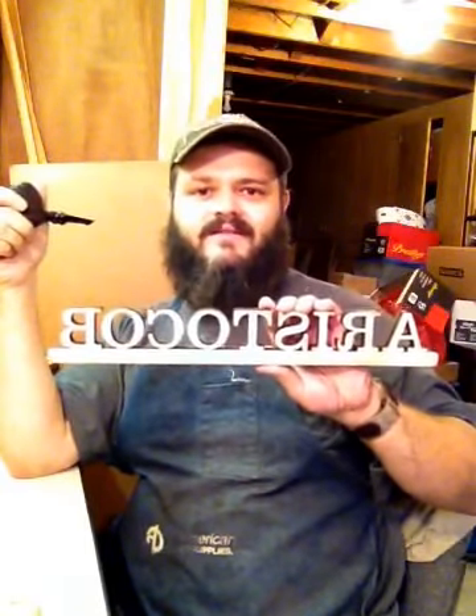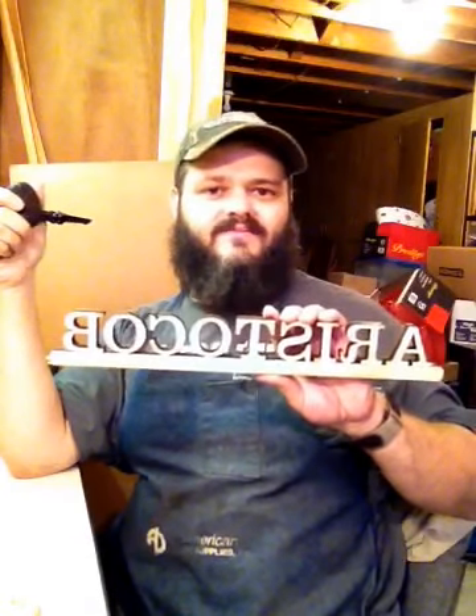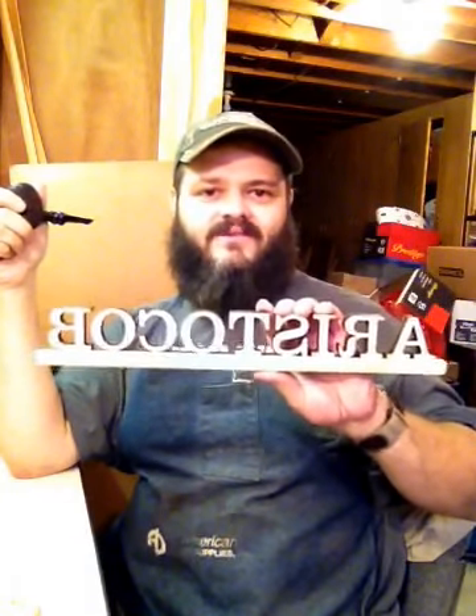Well, to a certain extent, I made it. Missouri Meerschaum makes a great pipe called the Country Gentleman. But if you go to aristocob.com, you can buy the kit version. You can't even get it from Missouri Meerschaum, only at Aristocob.